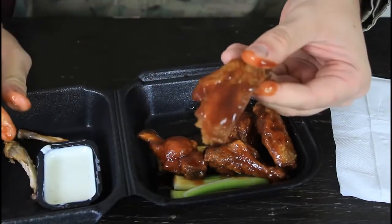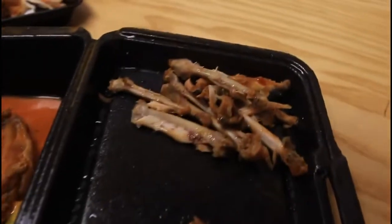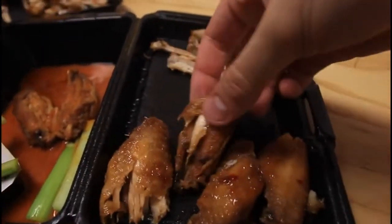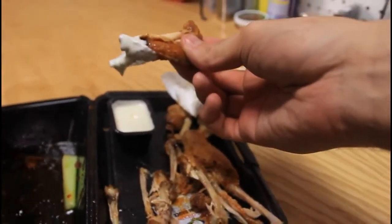And you got straight up meat. You can dip it and eat it — very simple. Check it out: all the bones out and just straight up boneless meat. So you pretty much grab one of those, dip it, and don't worry about bones whatsoever. And eat it.